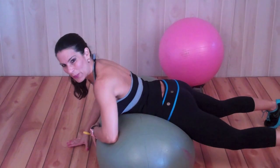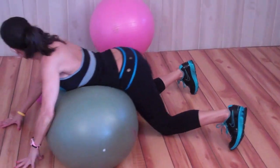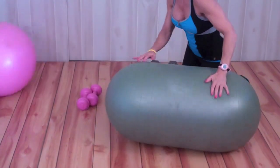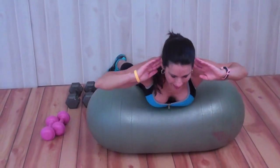We're going to plant our feet, so our toes. Sometimes if you want to do this with your feet backed up against the wall, maybe I'll do that for you so you can see. So my feet are against the wall keeping me stable and we're going to lift up.